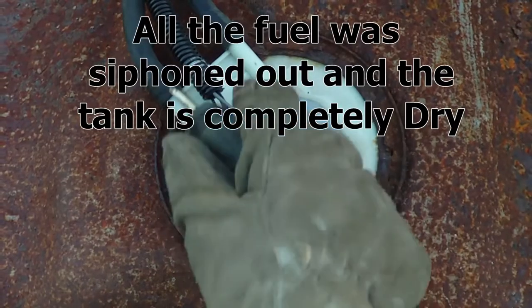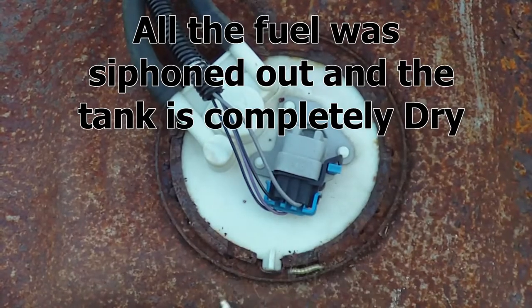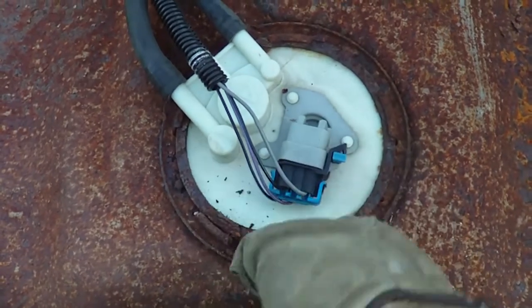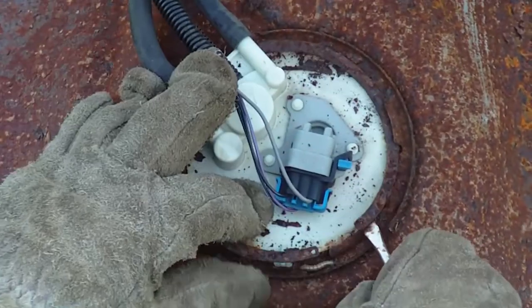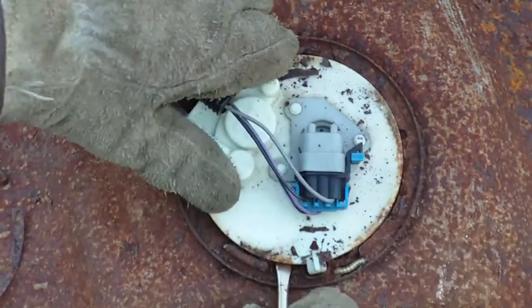There are a lot of different ways these sending units are held in. Some are actually screwed down, and some are locked in with a little piece of metal. This one here is just locked in — it's like removing a little clip — but they're not all the same. Some of them lock in and turn. You can just pop this sending unit out.